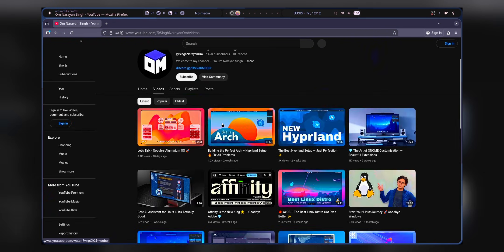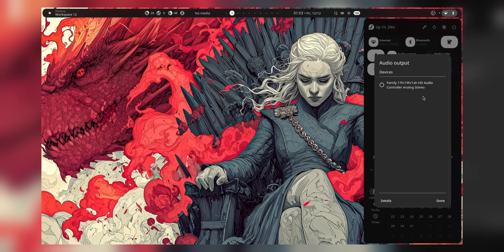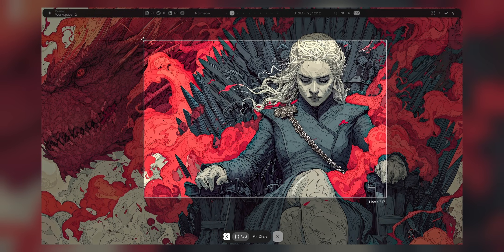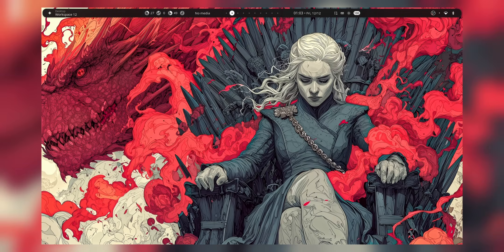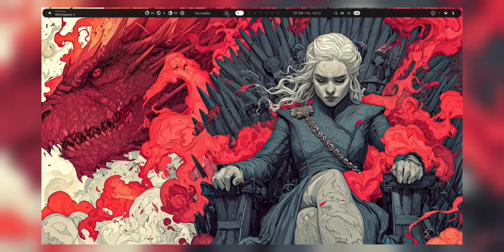The first thing I'm going to do is grab a beautiful wallpaper, because the wallpaper is what will actually make everything look good. This is the wallpaper I ended up with — it's Daenerys Targaryen from Game of Thrones. You can find the link to my wallpaper collection in the description. Now let me show you how I go through the whole operating system with music in the background — just enjoy.